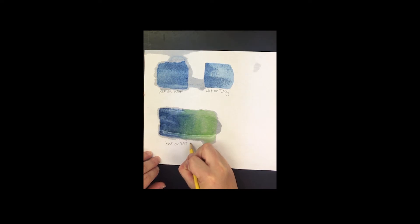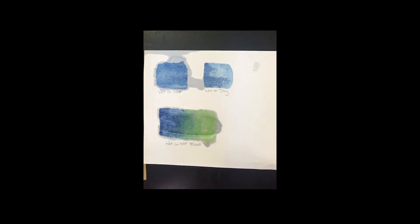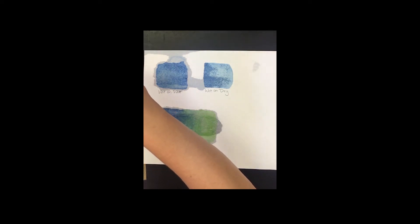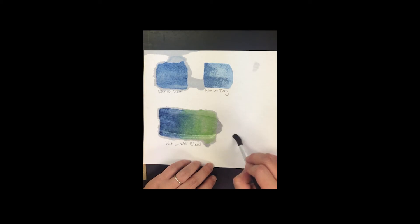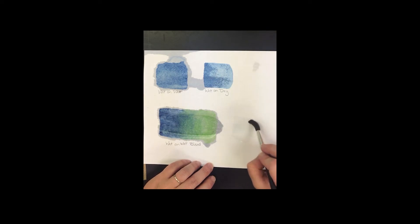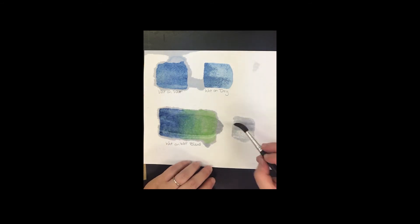That's a wet-on-wet blend — you can see blue to blue-green to green. Now I'm making a small square with water for the salt technique. I'll go back to blue since it's already wet — no point making other colors wet just for practice.